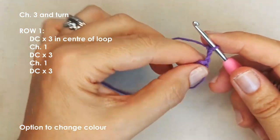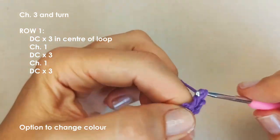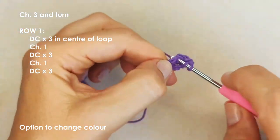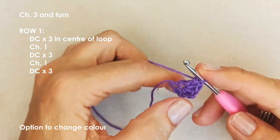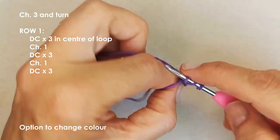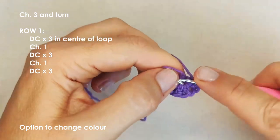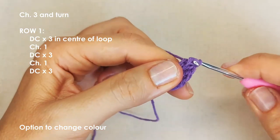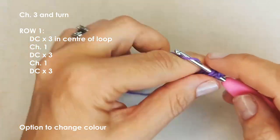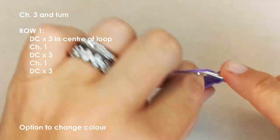Turn your work after you've made your chain, and place three double crochets into the centre of your loop — one, two, and three. That will become one of the upper wings. Chain one to move on to the next section, which will become the two lower wings, and place three double crochets into that loop. Chain one, then three more double crochets to create the beginning of the other upper wing — two and three.